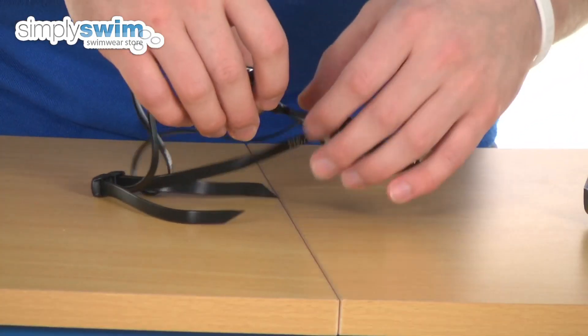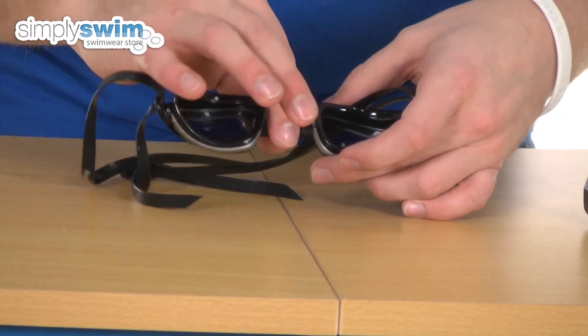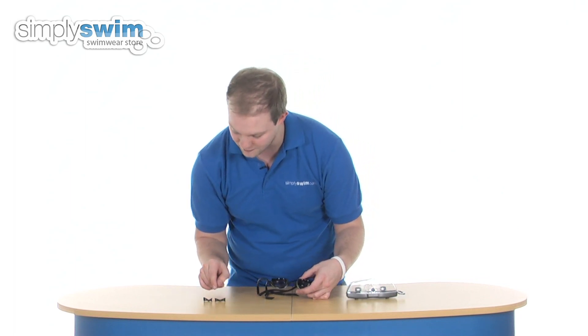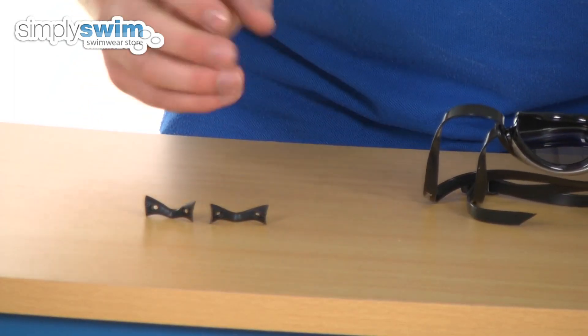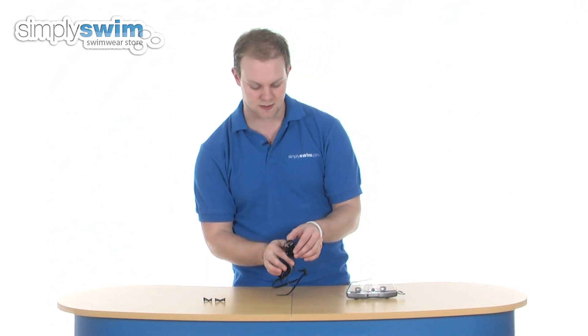The nose bridge is exactly the same — it's got a really nice soft plastic, nice and flexible, so it's obviously going to be as comfortable as possible when you've got these on. They are interchangeable: as you can see over here you have got a small, medium, and large version, so you can completely customize it to make sure you get the best fit for your nose bridge.